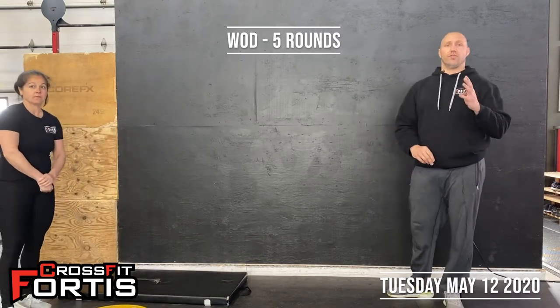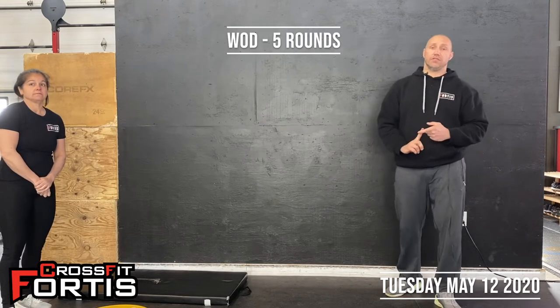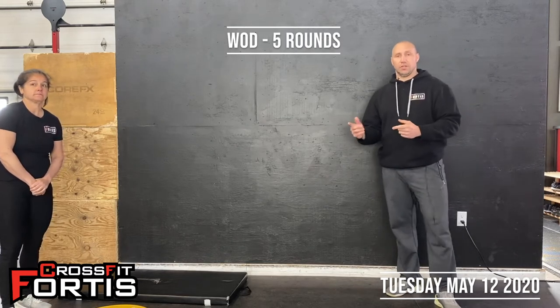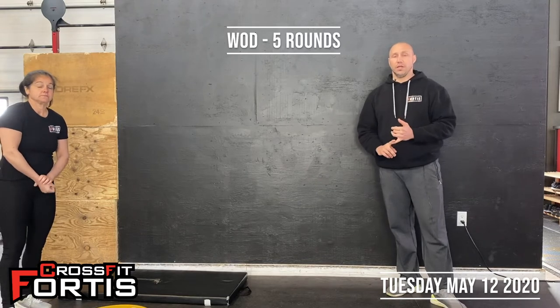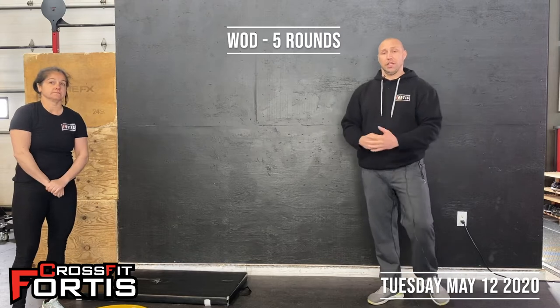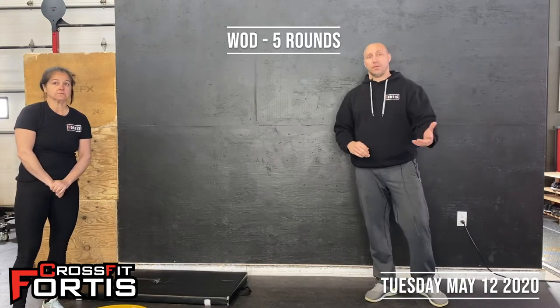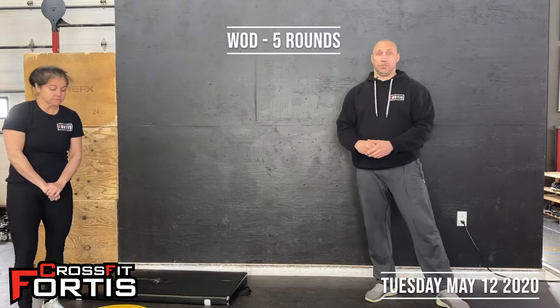First, we have dumbbell sumo deadlift high pulls — you can use a barbell as well if you prefer. Then into 15 hang squat cleans. If you're using a dumbbell, you're alternating; if you're using a barbell, just 15 hang squat cleans. Then into 10 push-ups, and into 5 handstand push-ups.